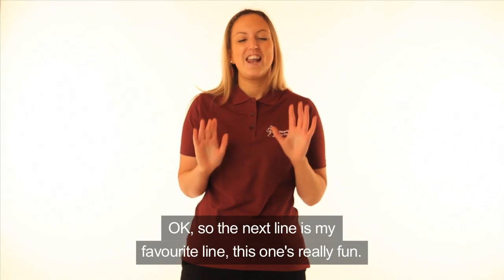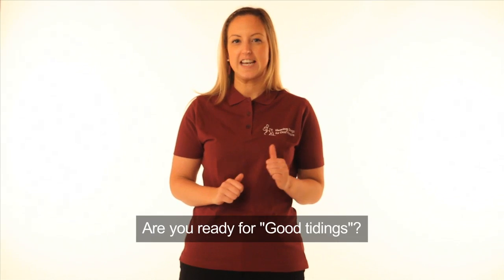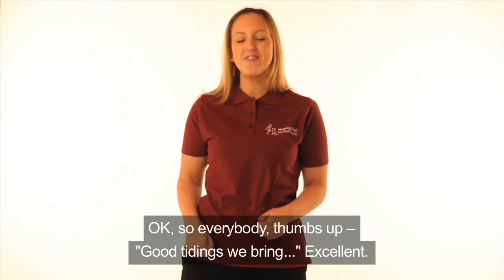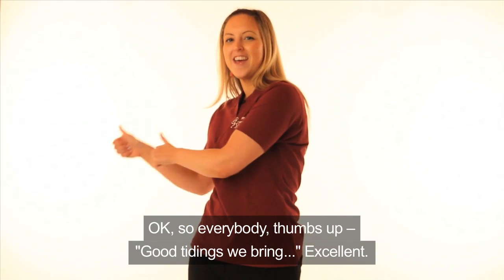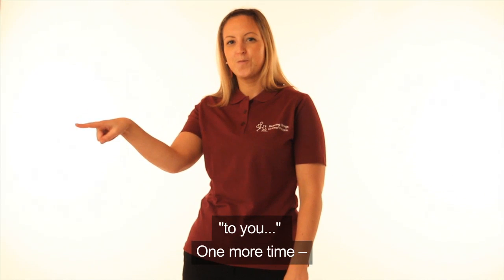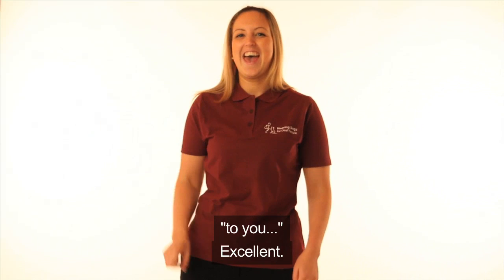So the next line is my favourite line — this one's really fun. Are you ready for good tidings? Good tidings we bring. So everybody thumbs up. Good tidings we bring. Excellent. Now I want you to look around — I want you to point to everyone. To you. One more time. To you. Excellent.